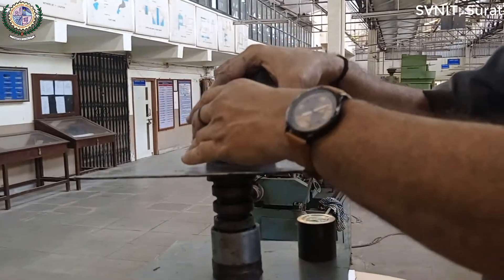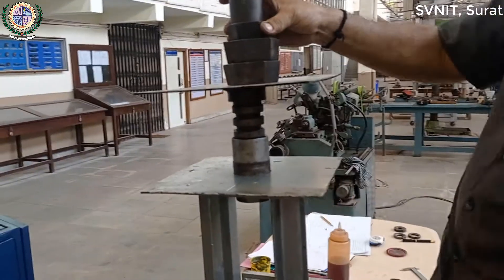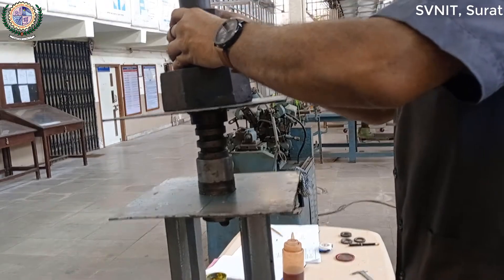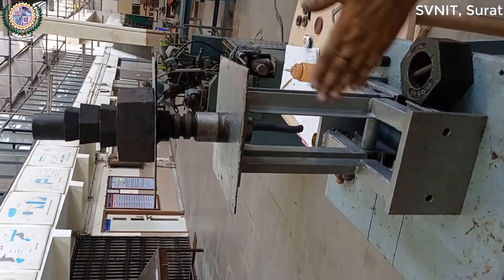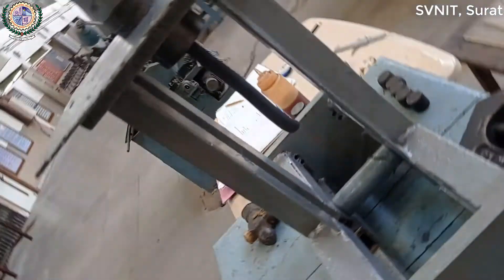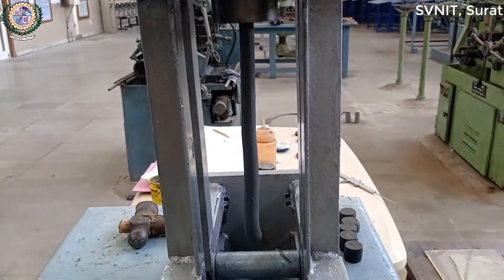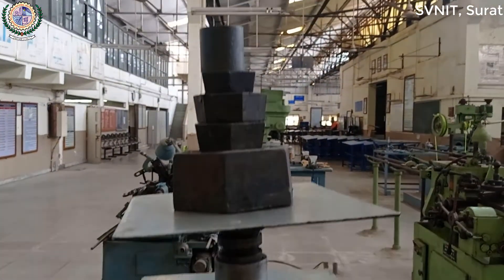जरे-जरे क्वीर को Control करना है। इसे 1 kg, 2 kg, 3 kg Force — इसे Force Continuous Speed से — यह Draw हो रहा है Diameter से। और यह Stop Force से मेजर करना है। यह Continuous Diameter के अनुसार Force Measure हो गया है।